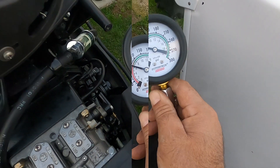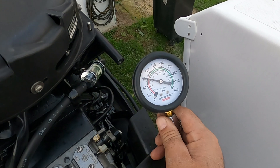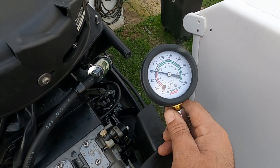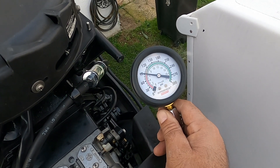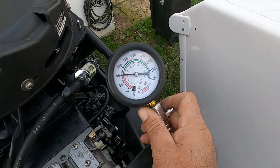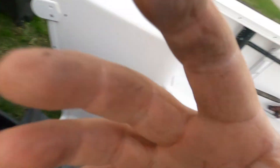Cylinder four, five, and six gives me 90, and cylinders one, two, and three gave me 92. If you look at the ratio, it is good. But I'm gonna try with a different gauge to see if I get any different reading.